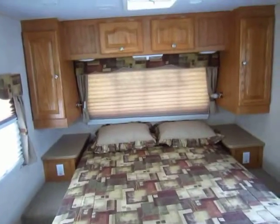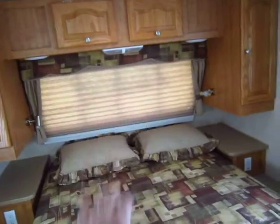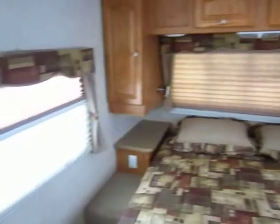You still maintain the classic front window in here, and the reason you can do that is because they put a wind guard on the front that you can flip up or down. Including the door, you have three big windows right here in the bedroom.